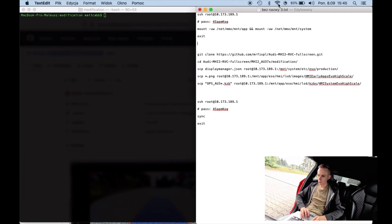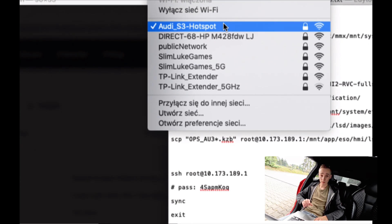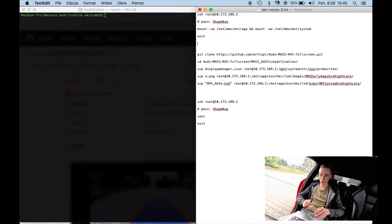So let me show you what we are going to do right now. First of all we want to make sure that we are connected to the Wi-Fi made by the MIB2 unit. Of course you can use a wired connection if you have the D-Link USB to Ethernet adapter. It's safer with a wired connection because you don't have the risk of the wireless connection dropping.